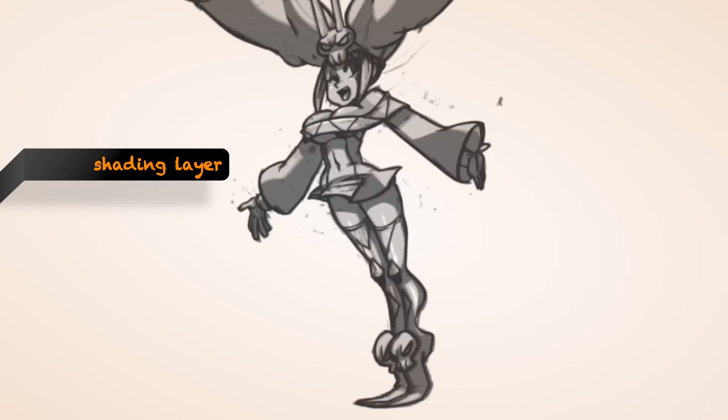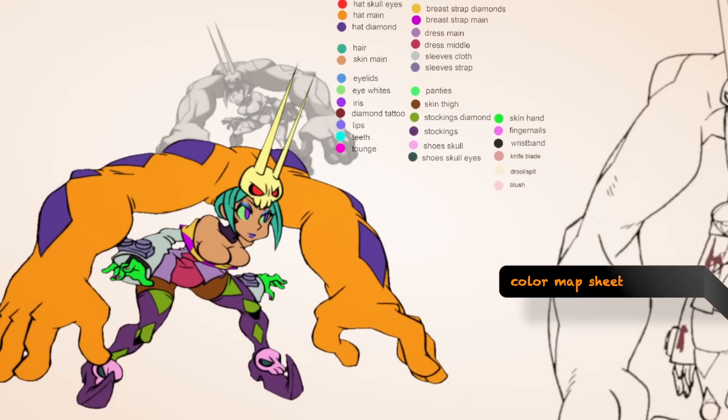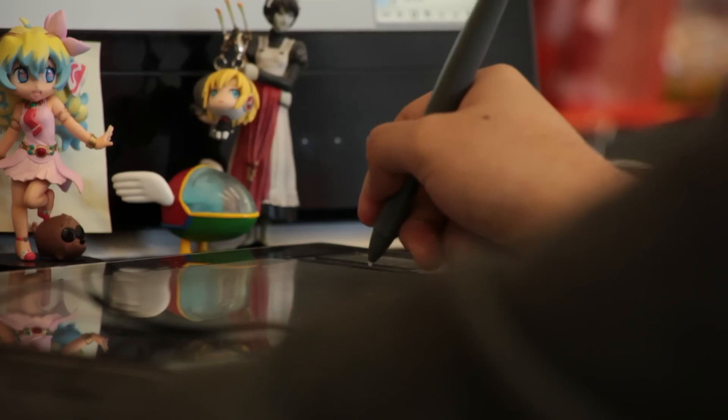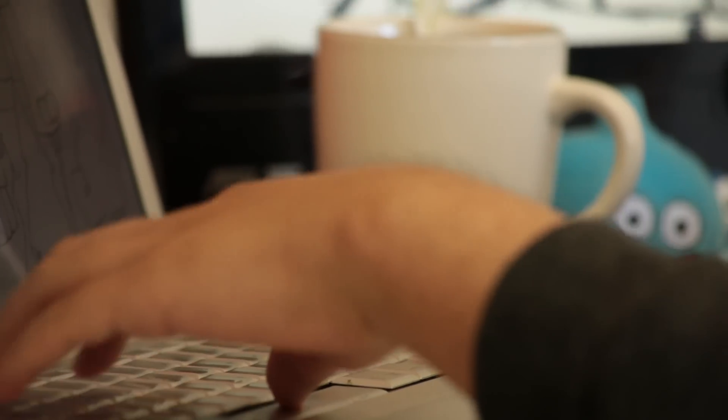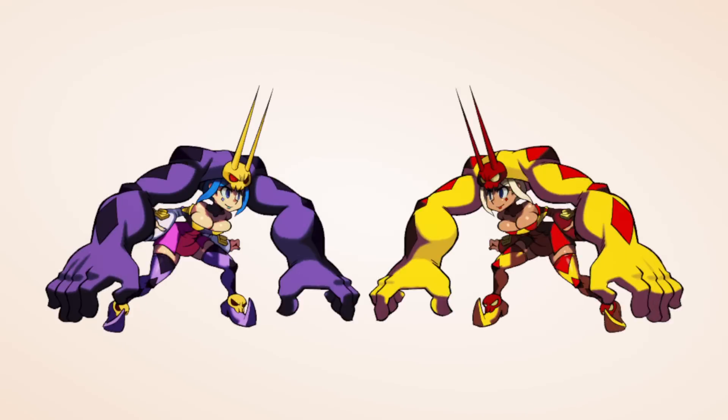The shading layer shows how the characters are shaded in terms of giving them the illusion of depth. The false color map — it's not the actual colors of the character, but it's designated sections of which areas are going to be what color. So if we want a character's hat to match their dress, we can do that, but we can also have it that the hat is a different color than the dress.